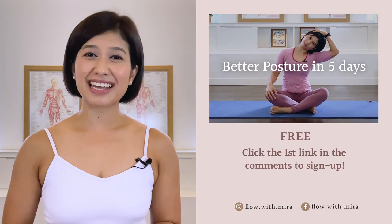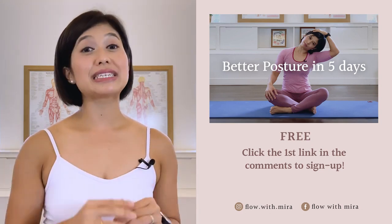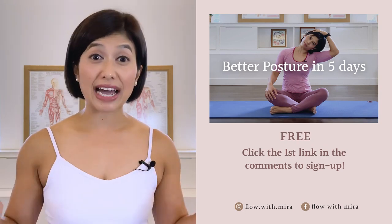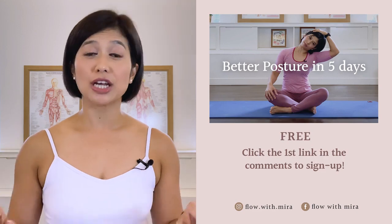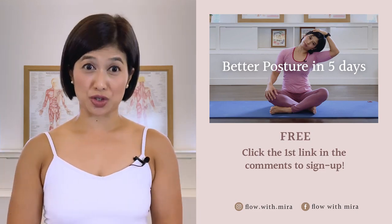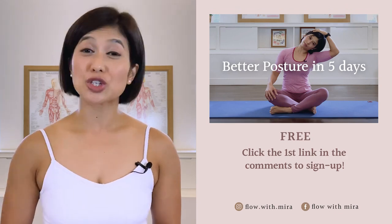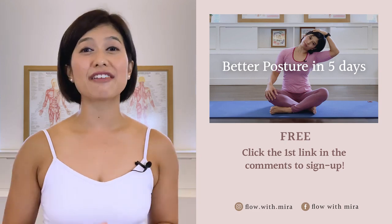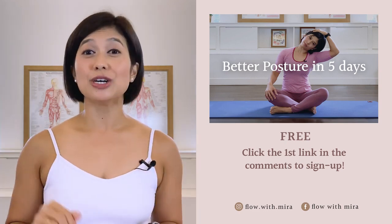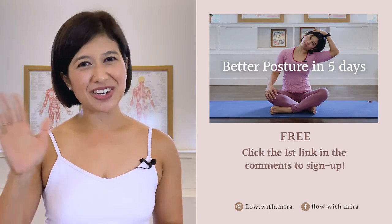I will instantly send you a daily email with a 15–20 minute workout each day. This workout will work your whole body to help open, stretch, and strengthen your posture. Your spine and body will love you! Don't forget to like and comment with any questions you may have about Pilates. Subscribe and turn on notifications so you don't miss any of my free Pilates videos — see you in the next class!